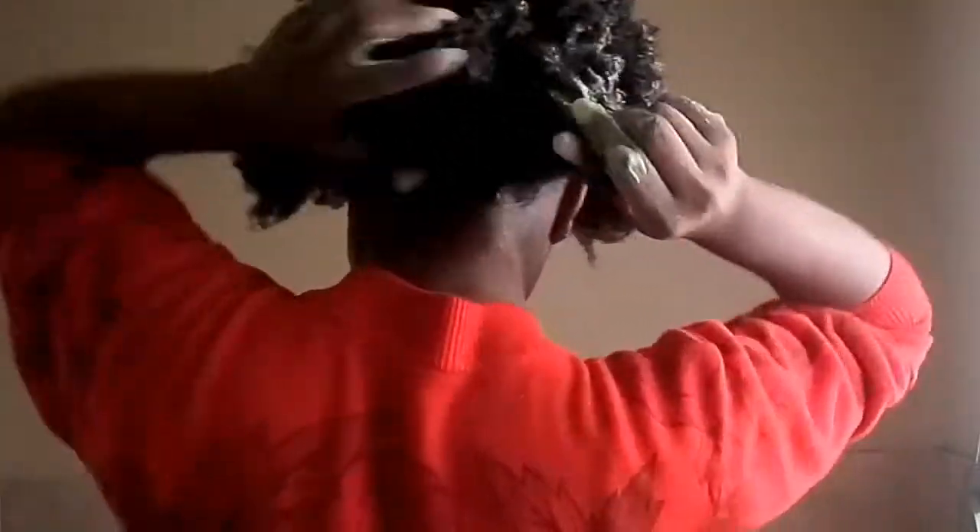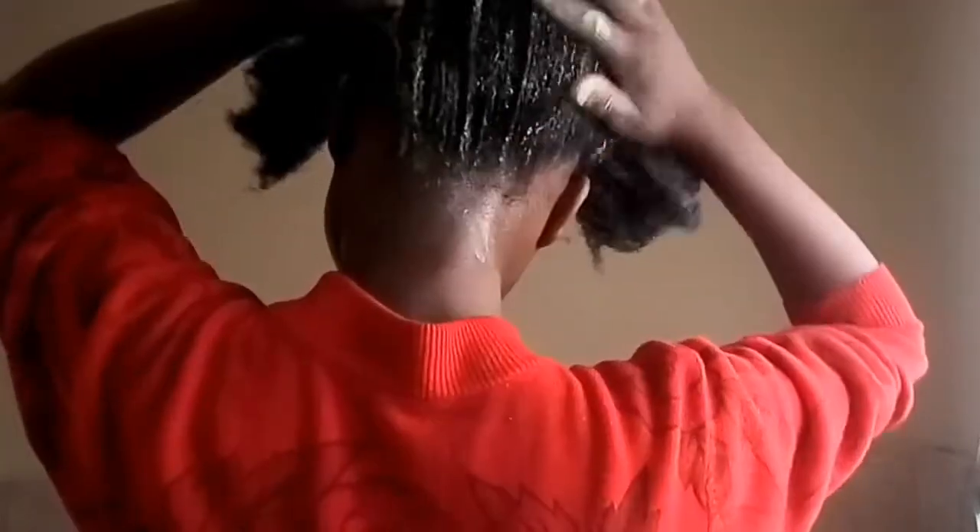I only use this hair mask when my hair is stripped and dry, just so it can be restored. Because that gel really leaves hair dirty and you really need to strip it, so adding a hair mask will help restore it. The mask says to leave it in for five minutes, but I left it in for 10 minutes and put a plastic cap on.